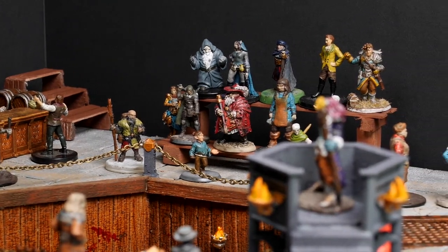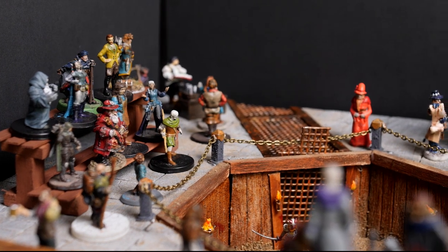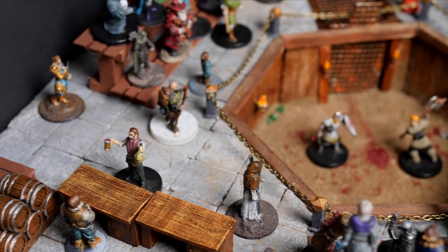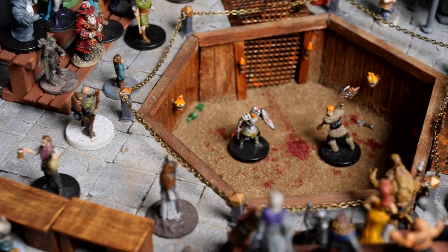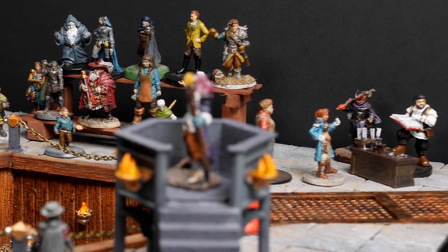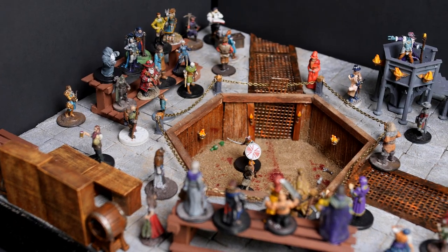As the bartender leads you through a back door and down some rickety steps, you see a crowd of people cheering around what seems to be a hole in the floor. As you get closer, you notice two warriors swinging their weapons, blood splattering everywhere. With patrons sculling bottles and throwing coins at the bookies, you realise that you're in an illegal underground fight pit.